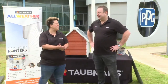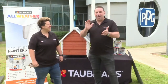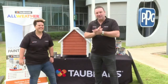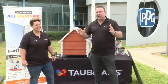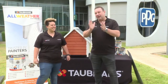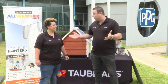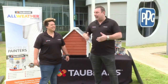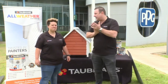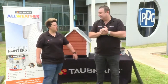Thanks for joining us, we're back for 2021. Craig has been waiting for today since the Christmas special last year. Today we're going to talk about All Weather, our exterior leading brand product, and we're going to be painting a dog kennel.